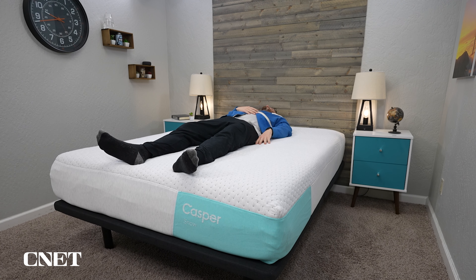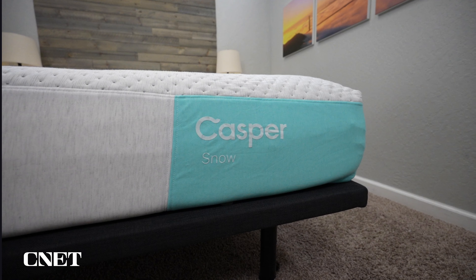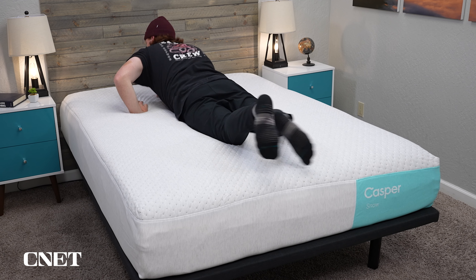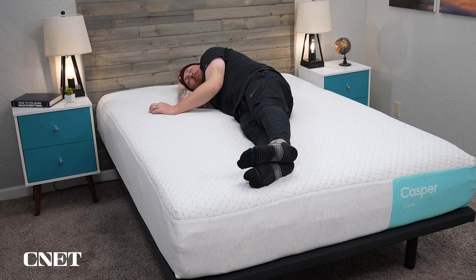The second thing you should know about the Casper Snow Hybrid is that, like the name implies, this is indeed a hybrid mattress that uses coils on the bottom for support. This bed is going to be supportive enough to handle all body types, including much heavier people. If you're a heavier person — say you're in the range of 250 pounds or even upwards of that — you'll want a mattress that offers a lot of support, and beds with coils do just that. As opposed to all-foam options, beds with pocketed coils are more durable long-term, especially for bigger body types.